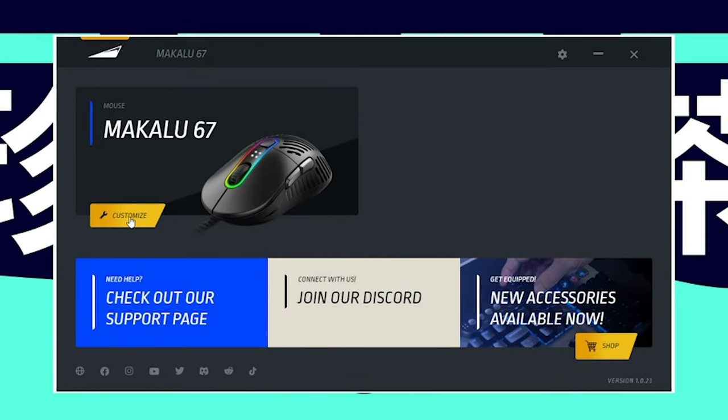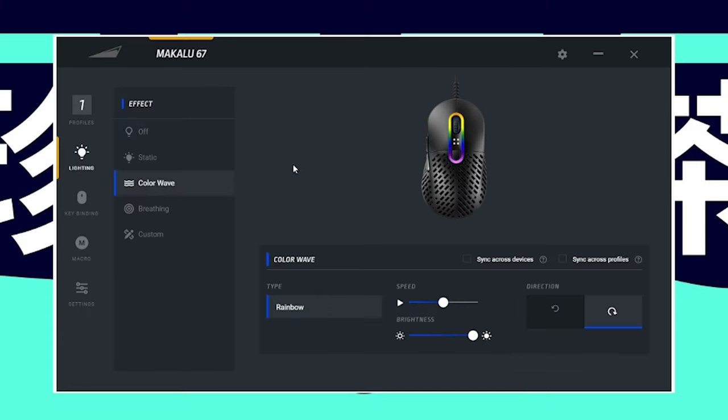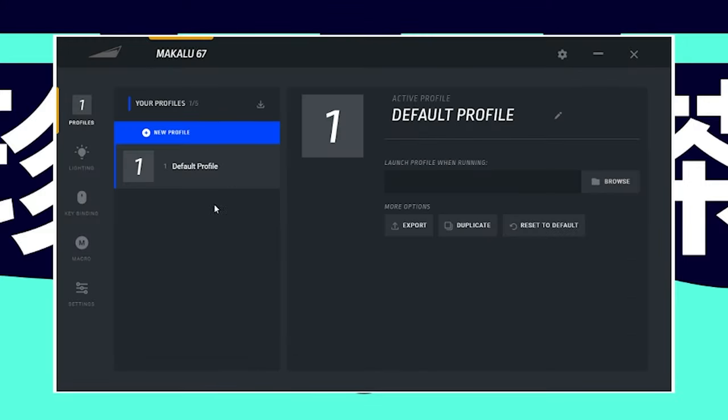Right now we're in the Mountain Basecamp software where we can customize the Makalu 67 experience. We have polling rate settable up to 1000, five different DPI settings, sensitivity adjustment, and click speed from slow to fast — I'll leave it normal. Button response time is as low as 2ms and as high as 12ms. Angle snapping is obviously off, and lift off distance is set to low since I haven't had any issues with the 3370. There are different lighting effects, key binding to swap out keys — I usually remap the DPI button to media play and pause, but I kept it this time for the dot indicators. Macros are available too, and you can save up to five different profiles.